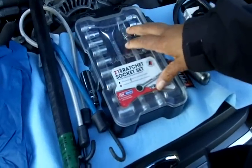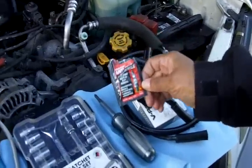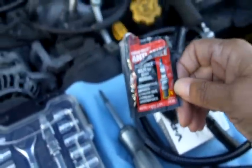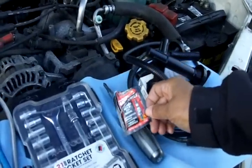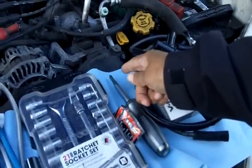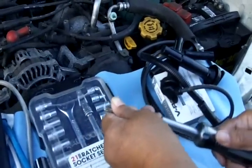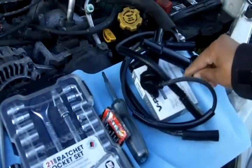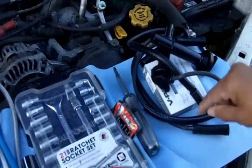Next you want to have a ratchet set with various sockets. This is anti-seize — you want to add this to the spark plug threads prior to installing the new spark plugs; it just makes the job easier next time around when you need to pull that spark plug. You'll want to have a Phillips screwdriver with a Phillips bit and also a flat head. Next you want to have your new wires, your new spark plugs, and the one thing you may think is missing but isn't is the gap setter.